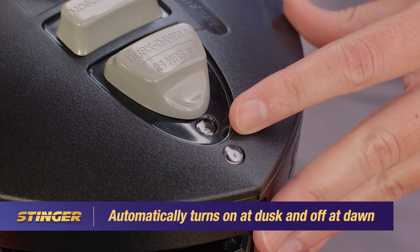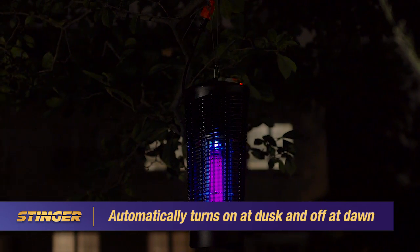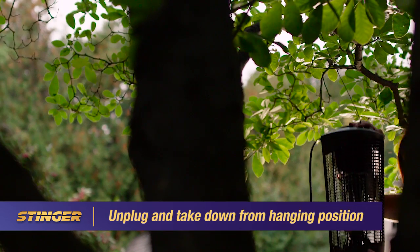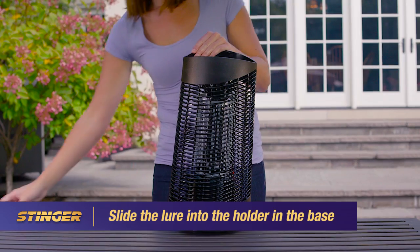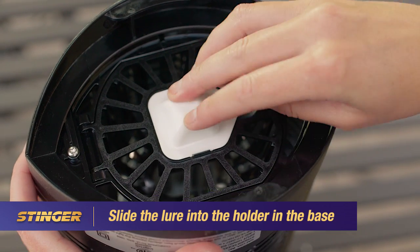Dusk-to-dawn mode automatically turns on at dusk and stays on until the morning. To install the nosketo lure, unplug and take down the unit from its hanging position. Open the lure packaging by peeling off the foil lid. Slide the lure into the holder in the base of the unit, letting the tension tabs keep it in place.